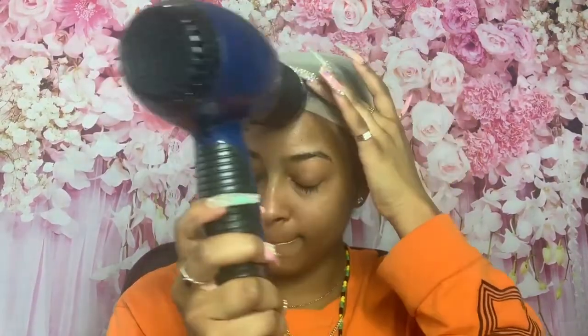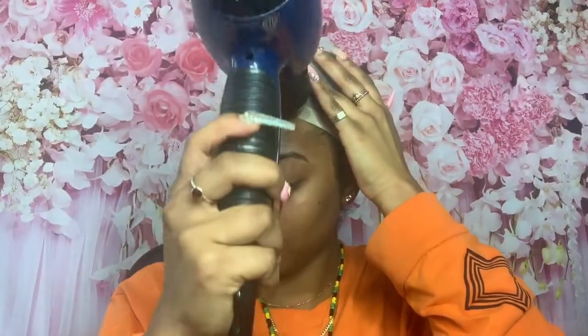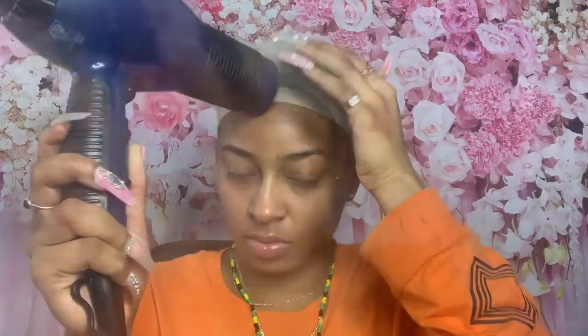I ordered three bundles of 20 inches and a 16 inch closure and they made it into a wig for me. They are offering a service in which you order the bundles and the closure or the frontal, whichever you prefer, and they'll make it into a wig for you free of cost. Also, when you do the service, the hair comes a little bit fuller — the density is way better than the pre-made wig.